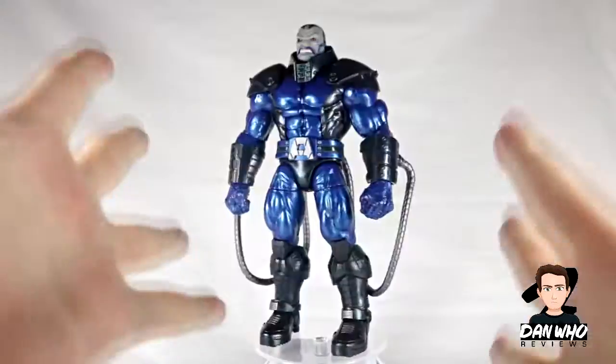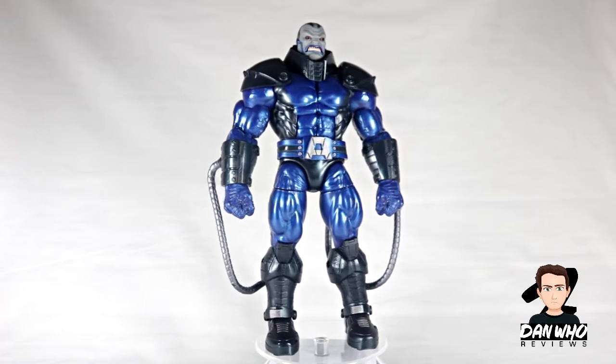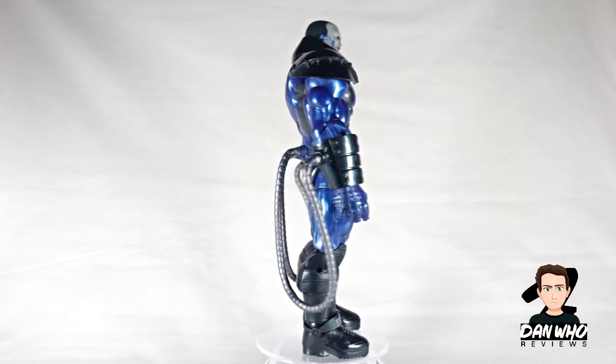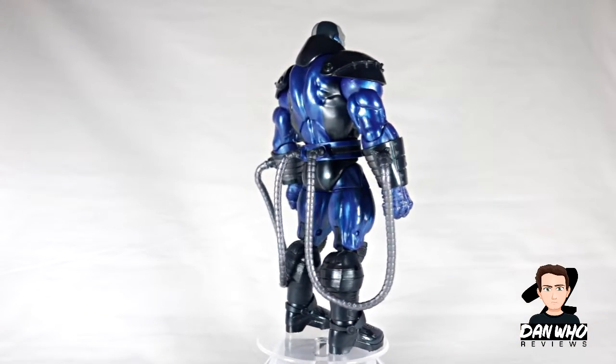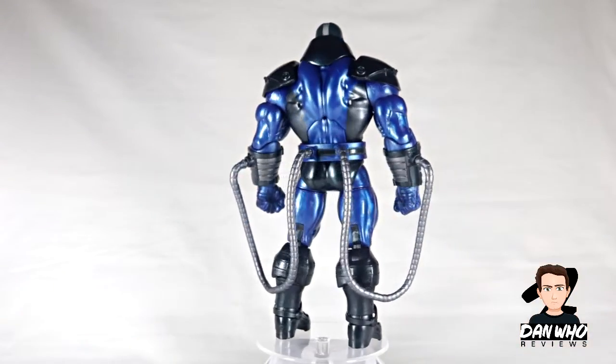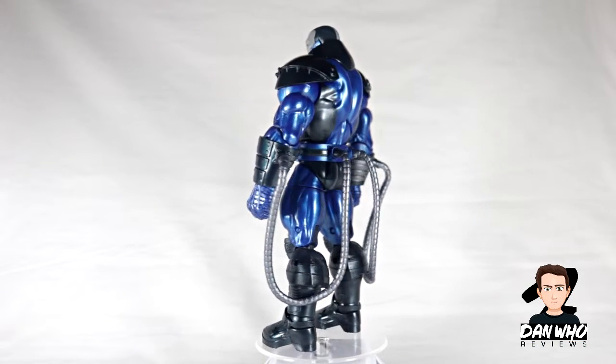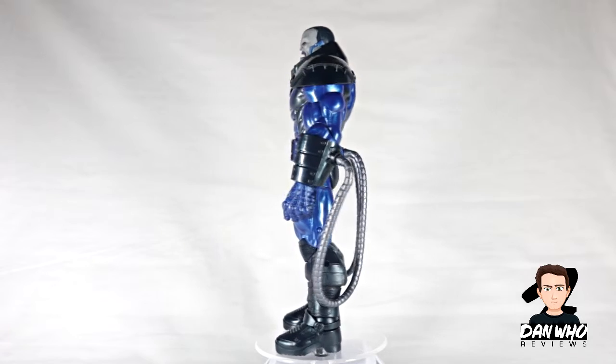Let's have a look at him — pow! And there we have Apocalypse all built up. I even got it right first time, hooray me, because I always mess up the builder figures. I've even put him on a fancy rotating base just so you can see how those pipes plug into the back, and they don't seem to hinder his articulation at all.